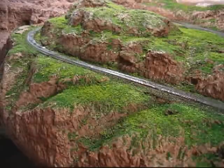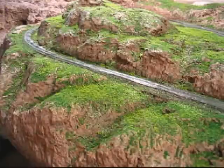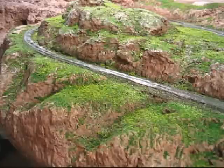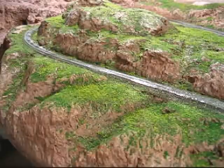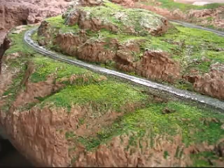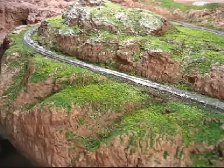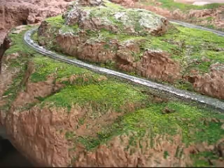I'm going to use some of the Woodland Scenics scenic cement in a little spray bottle and just start shooting it over the scenery, wetting it down and giving it a fairly good soaking. Don't be too concerned if some of the scenery gets blown away by the force of the spray, because this stuff is actually quite a bit thicker than water so it doesn't mist quite as nicely.